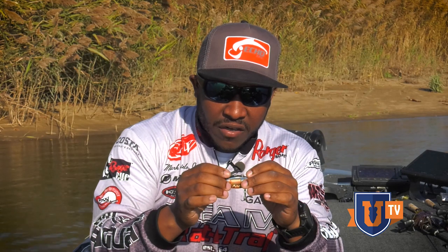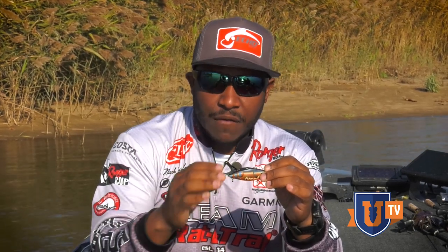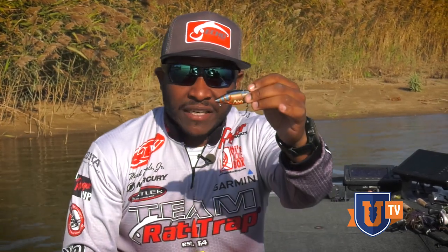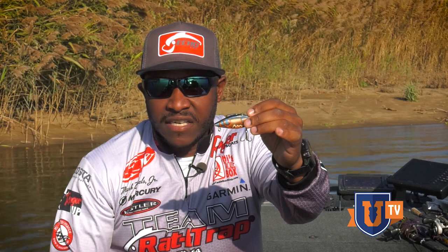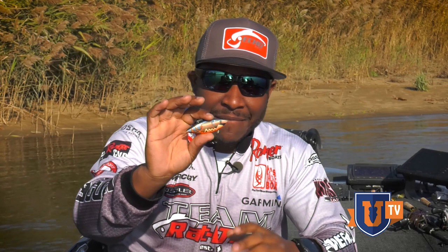That's one of my favorite little modifications to a rattle trap. Another modification — and you may have seen this one — is adding a barrel swivel to that back split ring and putting a willow leaf blade on there, silver or gold. Whatever color matches the water conditions for best flash. That just adds a little flash to the already cool sound and very lifelike baitfish-imitating action that the rattle trap is known for. Those are two quick tips I use while traveling on tour to get a few extra bites.